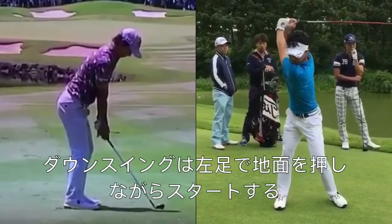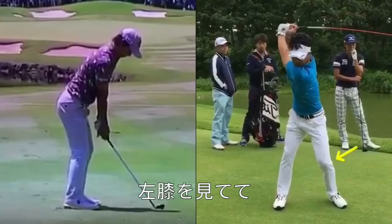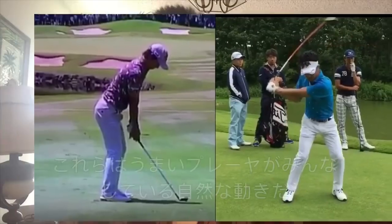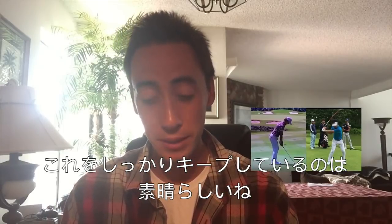From here you can see he's getting that nice little pressure shift into the lead side, which is great. The pelvis is starting to lower, which is great. This knee right here — watch as it starts going into external rotation, which is great. All the natural good moves that a great player does that he had in his old swing, he's keeping some of it, which is great.